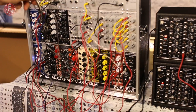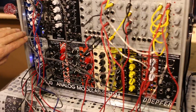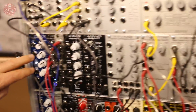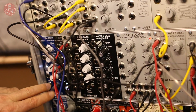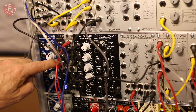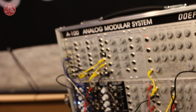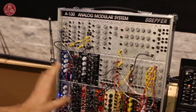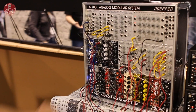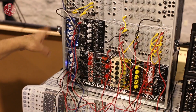We also have another small utility module, the A184. It's not entirely new — it's just a combination of functions already available in other modules: a ring modulator, a sample and hold, a track and hold unit, and a slew limiter. These are normally available as separate dual modules, but this module is a very small module that has all these functions combined in one.